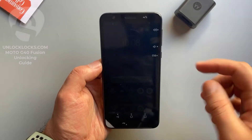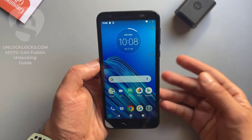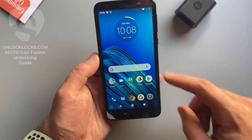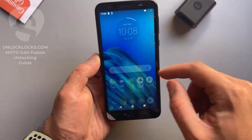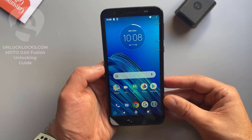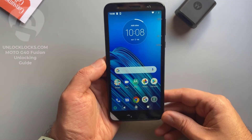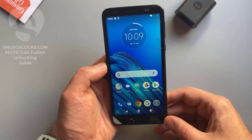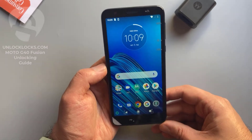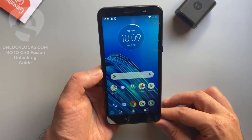What's up guys, today in this short video I'm going to show you how you can carry unlock any Motorola phone by unlock code to allow the use of different carrier SIM cards. The device with me now is the Motorola Moto E6 from Consumer Cellular, and this device will be unlocked to allow the use of SIM cards like AT&T, T-Mobile, Cricket, or any other carrier's SIM card.